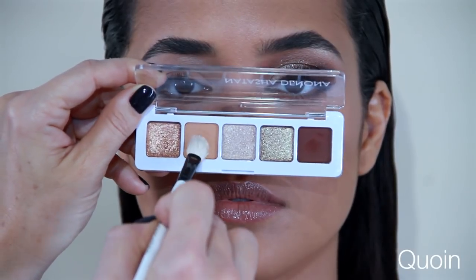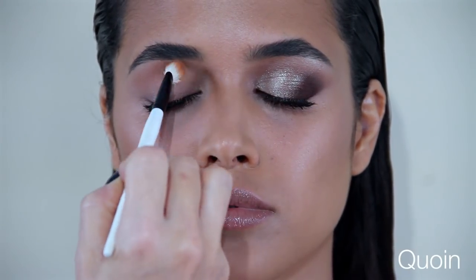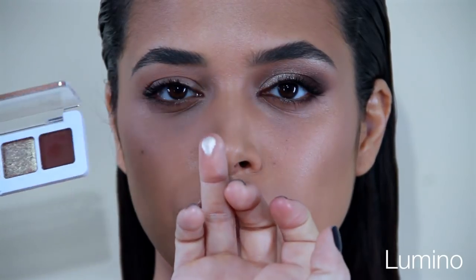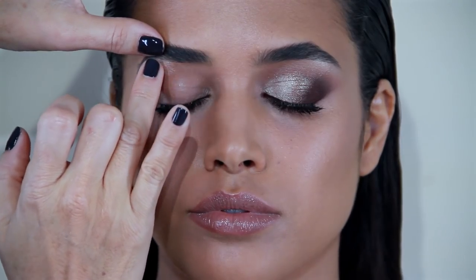The first shade I'm starting with is Quan, a light-medium matte shade, just to emphasize the crease a little. Then I'm dipping my finger into Lumino, a very light super metallic eyeshadow, which I want to use to enlighten the brow bone.